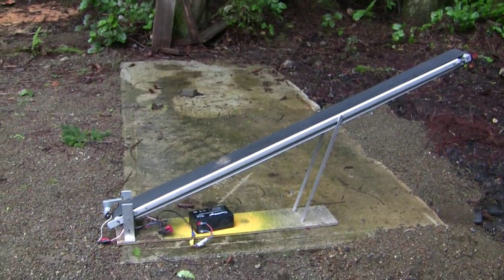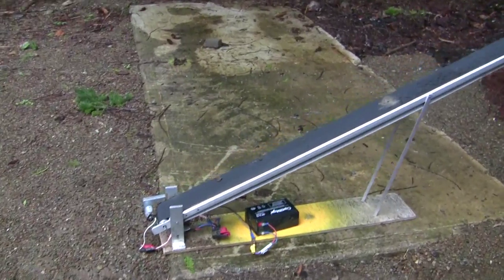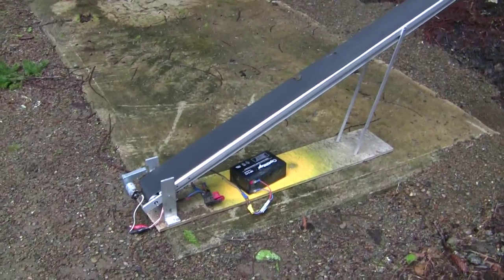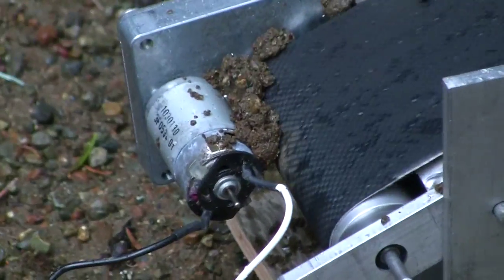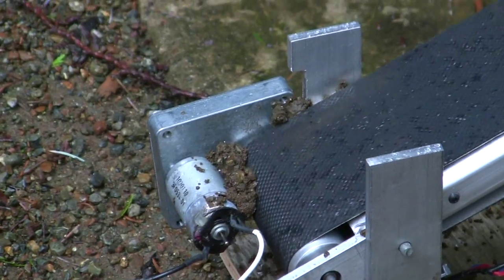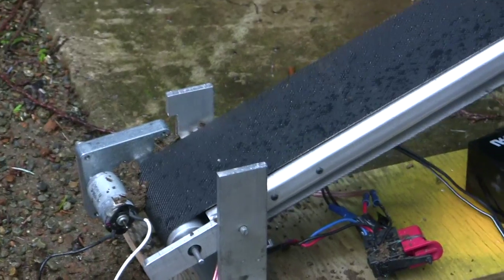Jerry-rigged a bunch of stuff for the motor. There's a gearbox from Princess Auto that was supposed to be 12 volt, but it was actually a 24 volt motor on it, so it was really slow. So I took apart my wife's broken carpet cleaner a while ago — it had a motor on it with a belt drive — so I took that off and stuck it on the gear drive. So now it's 12 volt and a bigger motor, a little bit more torque.